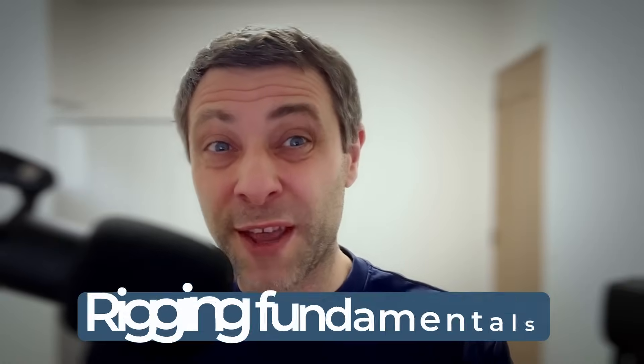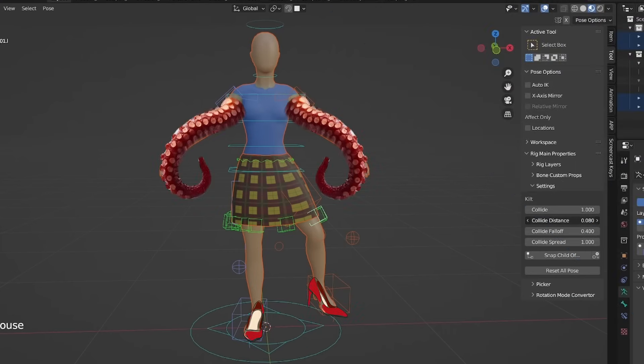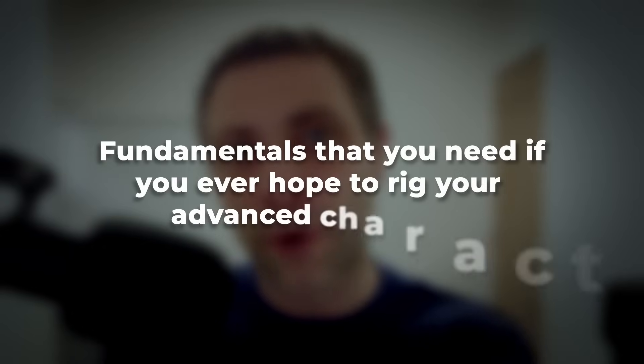And if you ever get stuck, just leave a comment and I'll try to help you as best as I can. Now, whenever I try to teach rigging fundamentals, I inevitably start getting questions about advanced stuff — like how do I rig my character with clothing and tentacles and adjustable shoes and high heels? Valid questions, but that is not the immediate goal of this course. This course aims to teach the fundamentals that you need if you ever hope to rig your advanced characters. In the future, I'm planning to cover some of these advanced topics based on your feedback. But first, I want us to stand on solid ground, and that is what Rigging Isn't Scary is all about.